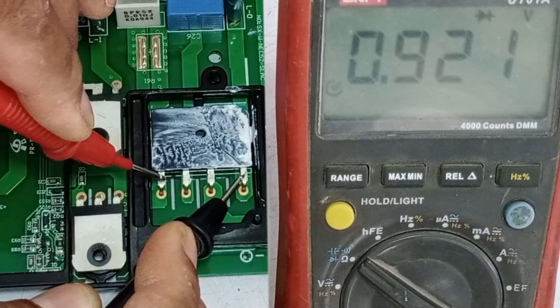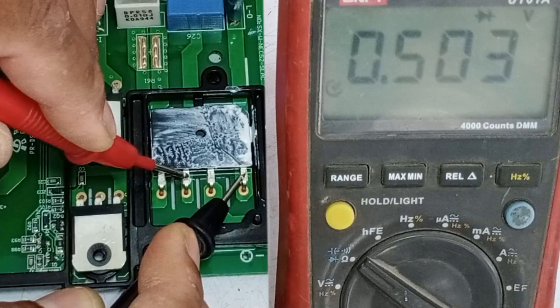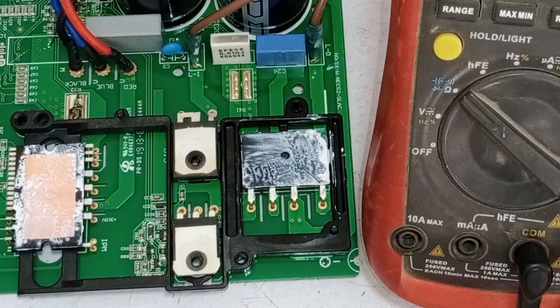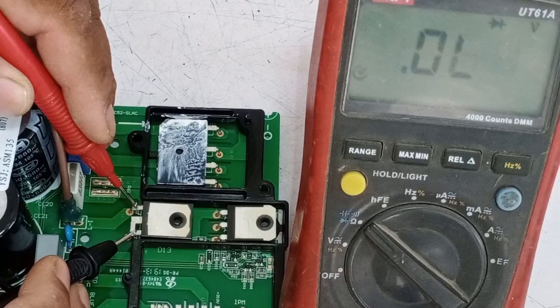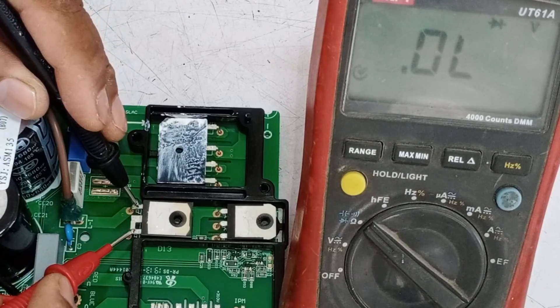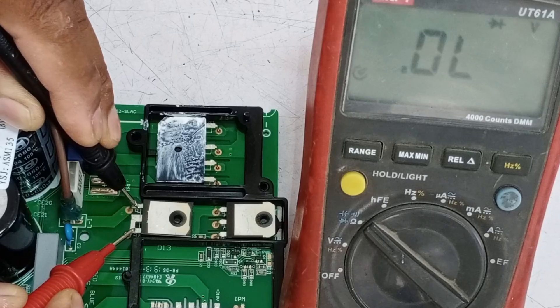With the black probe on the positive pin and the red probe on the negative pin, the multimeter shows a voltage drop of 0.927 on the first pin, 0.503 on the next pin, and 0.482 on the last pin. This means the rectifier is okay with no issues. Next, I will place the multimeter probes on the diode pins. The voltage drop is 0.349, which means the diode is also fine. Reversing the probes shows no reading, confirming the diode has no problem.